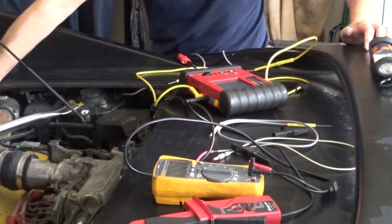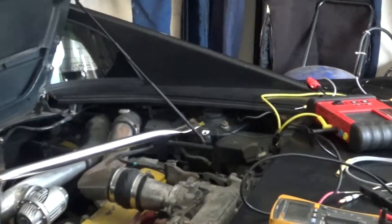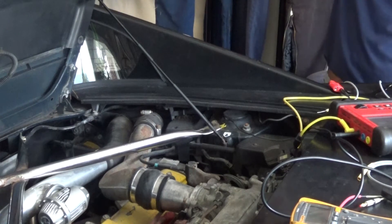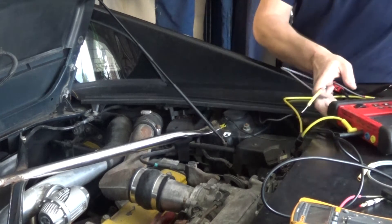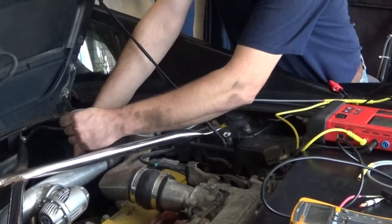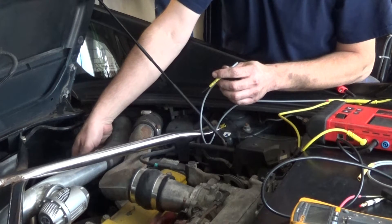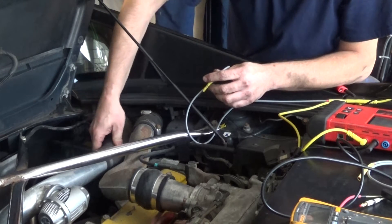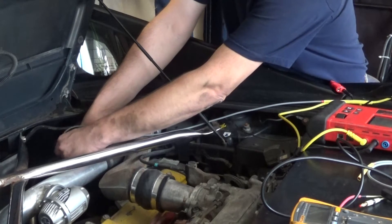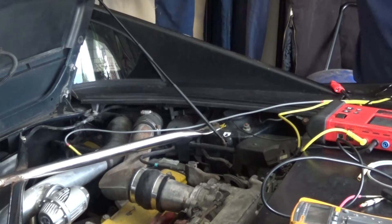The oxygen sensor is right in this area. The first thing I'm going to do is back-probe my control wire. I can only get access to my sensor side, not the harness side — it's really difficult underneath this hose. I know my black wire on the sensor side is my signal wire. I'm going to start the car and see what kind of reading I have on my sensor.